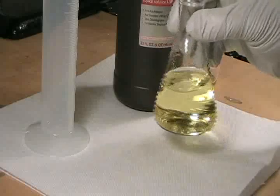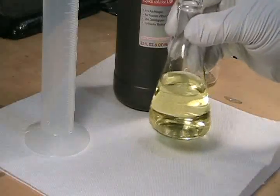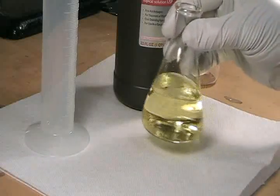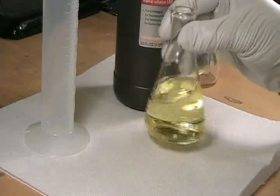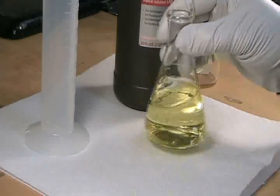For the first few seconds, nothing appears to happen. As the reaction proceeds, the solution assumes a gradually deeper yellow color as the bromide ions are oxidized to elemental bromine. We'll allow this to sit for the reaction to continue to completion.